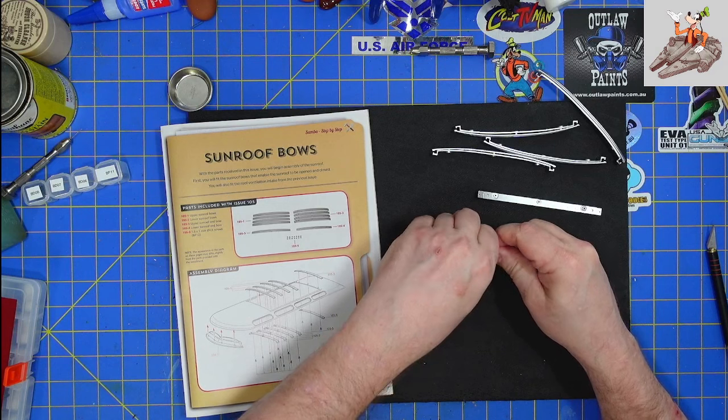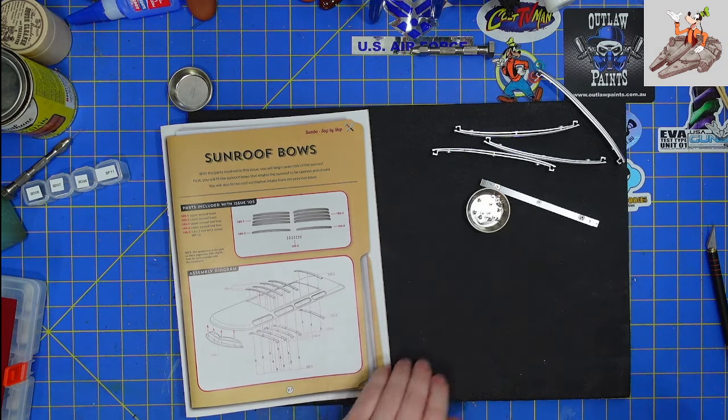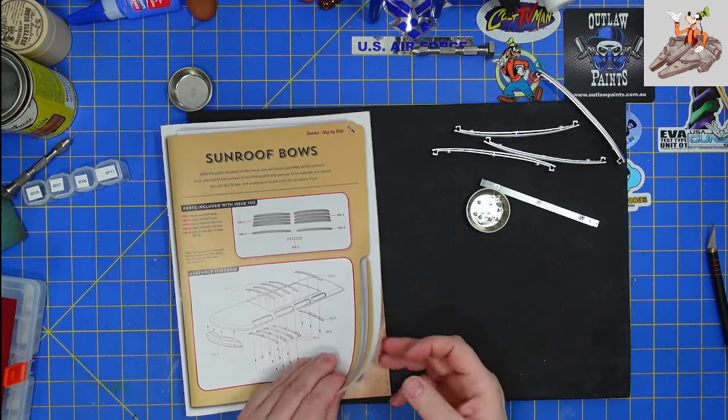Let me dump those out. They are all silver because they're going to be visible.